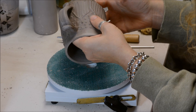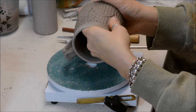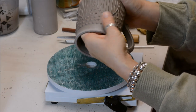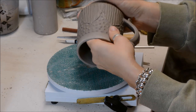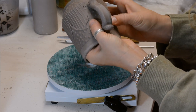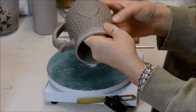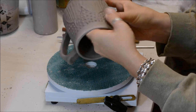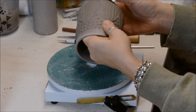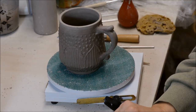Unless of course you're going for a sharp point — but that's how I would do the slip trailing. And of course when you go to glaze, you really want to think about utilizing a glaze that's going to enhance the texture. Glazes like a Celadon glaze have a transparency about them — they go thicker in some texture areas, which would be perfect to bring out the texture. One of the worst things you can do is use a totally opaque glaze that hides the texture you've worked so hard to achieve. And that's slip trailing.